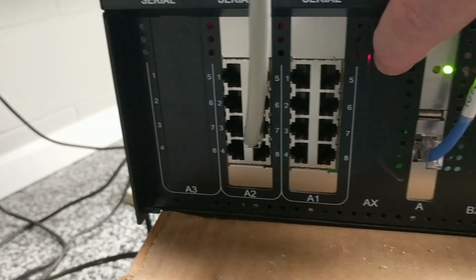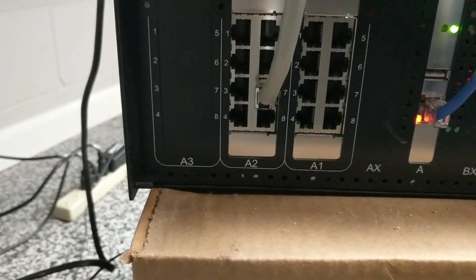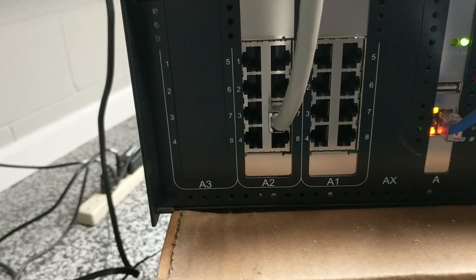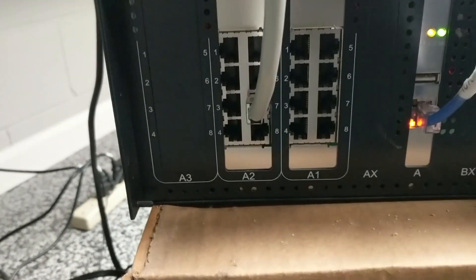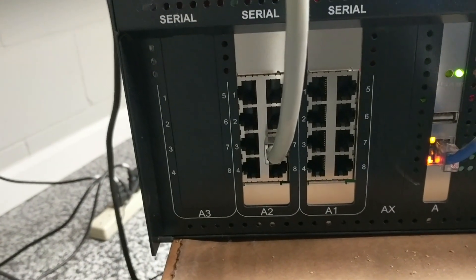On A2, you can see this cable here that goes to our antenna con box for in-house cards. There have been a few sites where we've had to move that around, so it doesn't necessarily have to be on A27, but that's the default we try to use just to keep things consistent among stores.